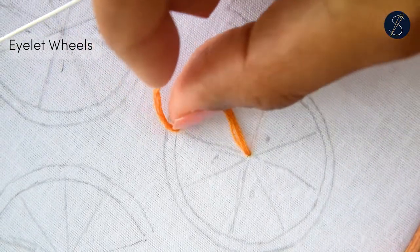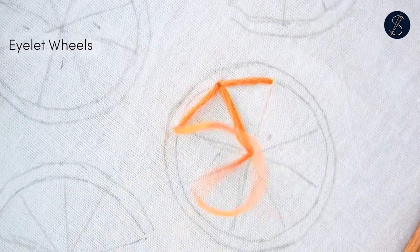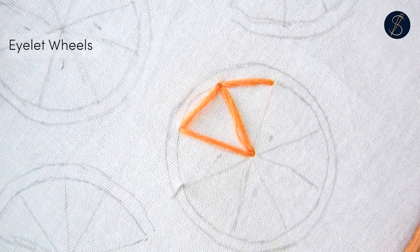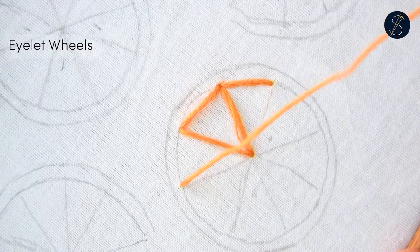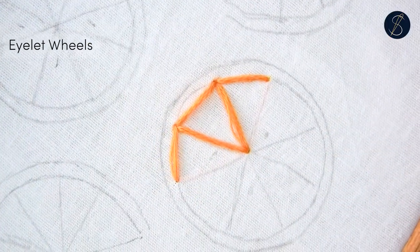Come back up on the side and go in through the middle. Repeat this process. You will make a horizontal stitch and the stitch that connects the side to the center.